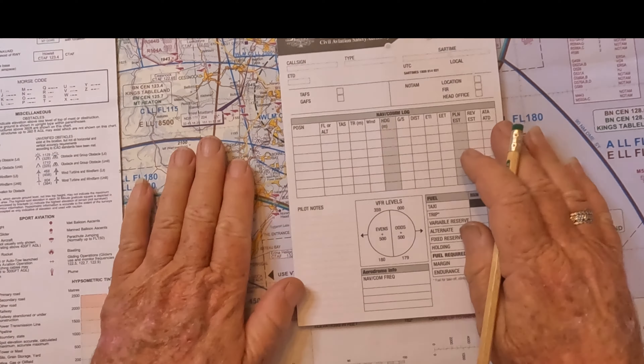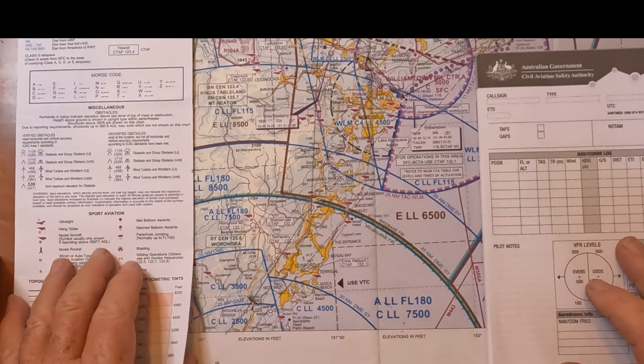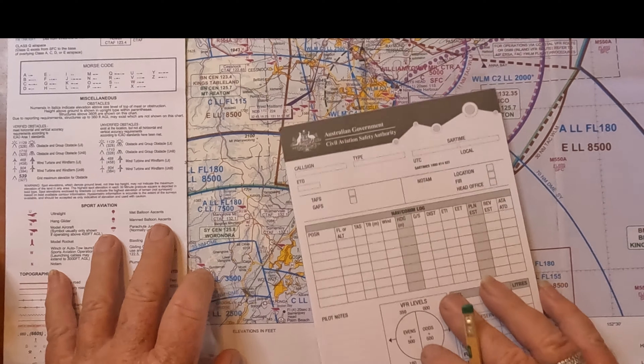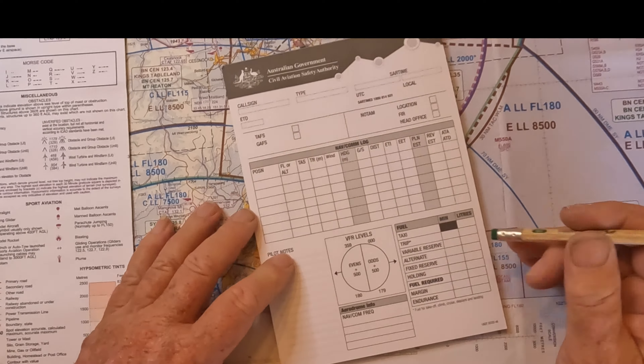Hi folks, it's time for me to start planning my last NAV exercise of all time, hopefully before I get my recreational pilot's license. I thought I'd take you through the process — it's not training, just entertainment. Here's the form I use these days. I've gone through many different variations of this, some of them much more complicated. Your instructor might insist on one that shows a lot more working. This one I like because it fits on a knee pad.